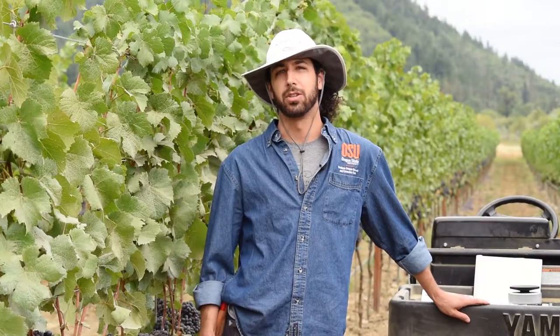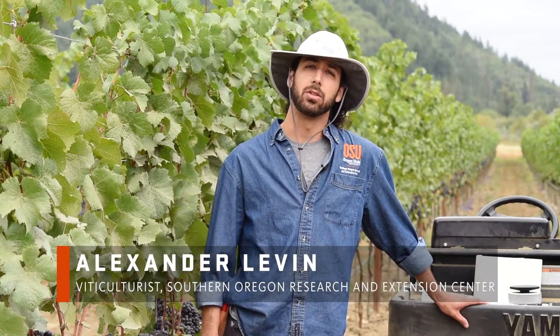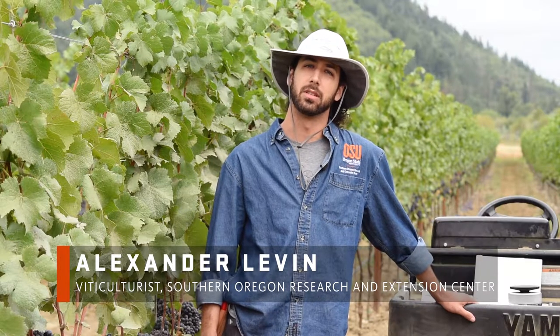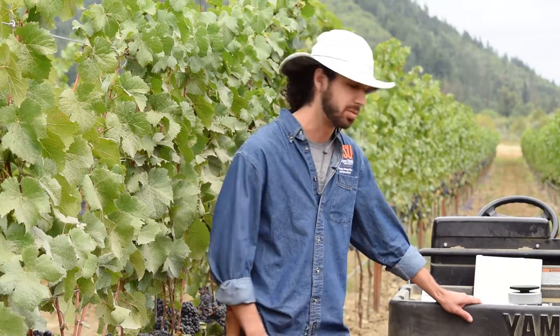Welcome to part two of scheduling irrigation with a pressure chamber. I'm Dr. Alexander Levin, a viticulturist with the Department of Horticulture and core faculty member of the Oregon Wine Research Institute at Oregon State University. Before we make an actual measurement, let's take a look at some of the key features of the instrument.